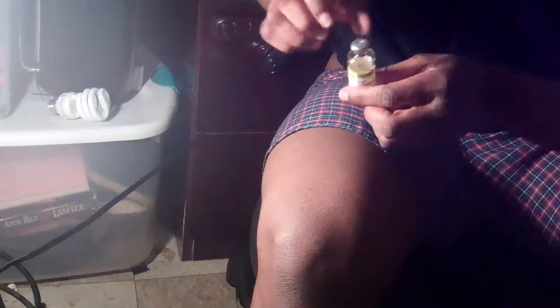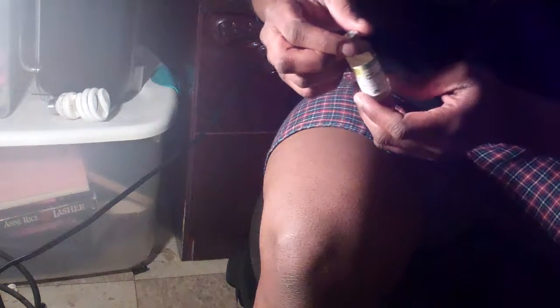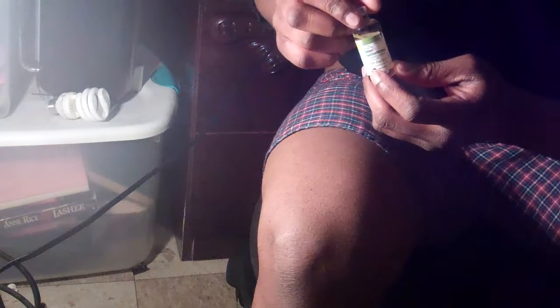Alright, so the first thing I'm going to do is get my T and flip off this little cover here. This is the first time I'm doing this alone, so you're going to learn with me. This is my vial, which is 100 milligrams per milliliter. That means since I'm at 50 milligrams a week, I'll be taking 0.5 milliliters.